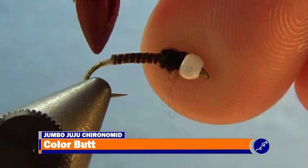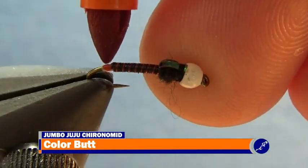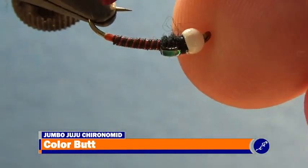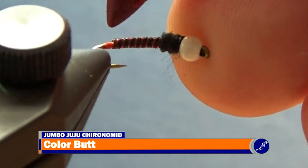Charlie's book says to use a red marker to color the butt. However, I want to give this Jumbo Juju a hot spot, so I'm using a fluorescent orange Sharpie. Just take the Sharpie and dab the exposed white thread with it until the exposed bud is orange instead of white.